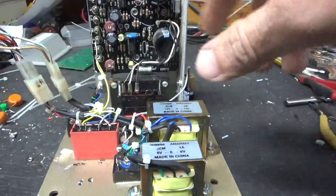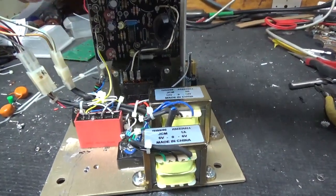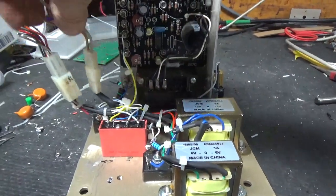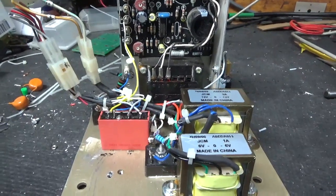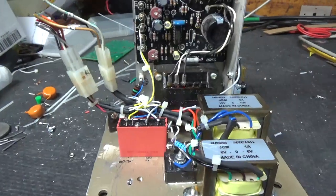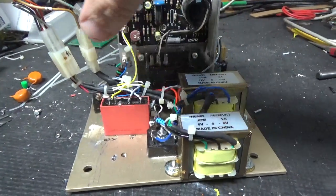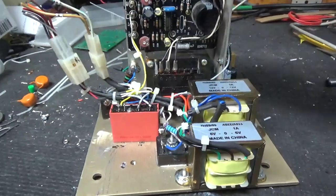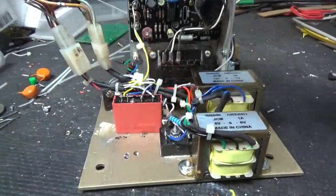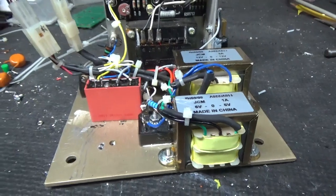I have it all wired up — all Teflon wiring. I love that stuff. 240 here, and then all the other connections. I wrote it all down so I'd remember what's what. This allows me to put this in, plug the connectors in, and then if I need to take it out, take the four screws out, unplug these, and pull the whole assembly out. I'm going to show it in the cabinet.